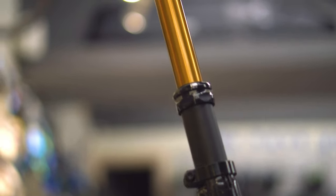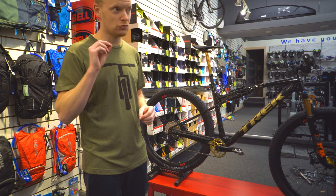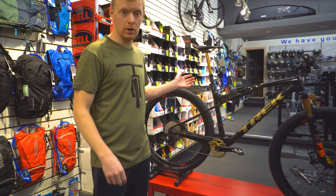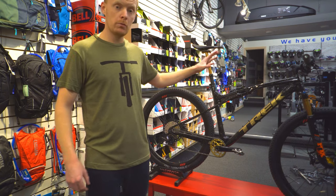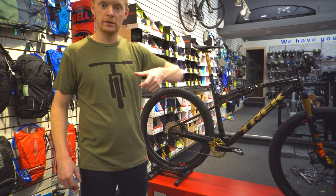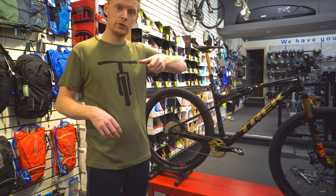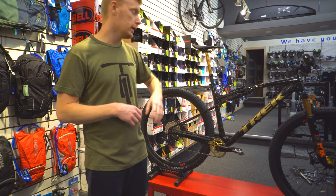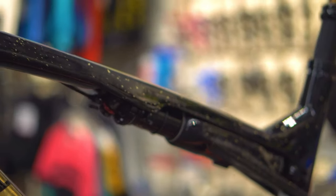The dropper post has been upgraded to the Kashima-coated Fox Transfer — probably the fastest cable-actuated dropper post on the market. It has remote lockout with Trek's new Drop Lock system, a remote lever that controls both the dropper post and the suspension. The lower switch is also a remote lockout where you can turn off your front and rear suspension at the same time, making it even more efficient and faster at climbing.